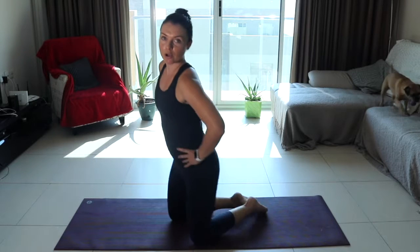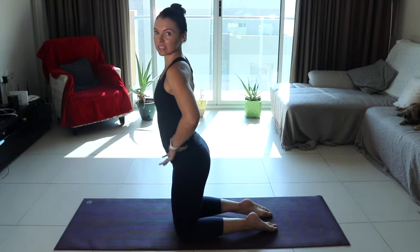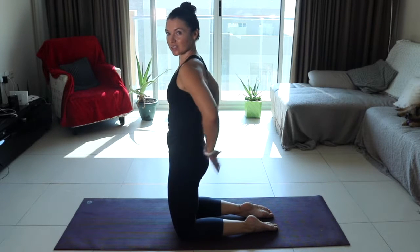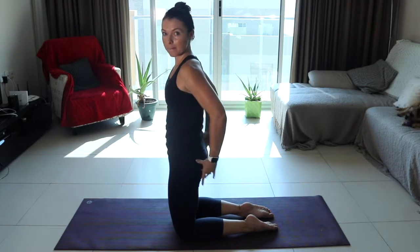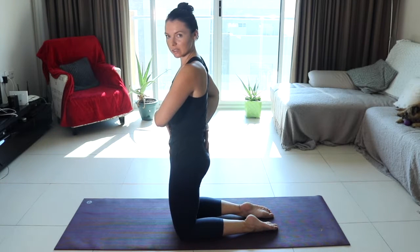We're also going to encourage a posterior pelvic tilt. So as opposed to this arching — this anterior tilt where the pelvis is tilted forwards — we are tucking under, squeezing the glutes. And this is all part of how we use the whole body in the press-up by actively engaging. So we're working on that posterior pelvic tilt.